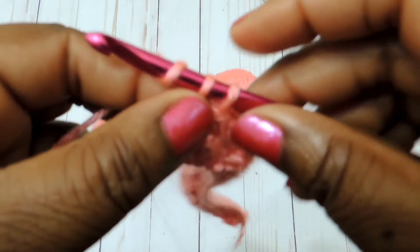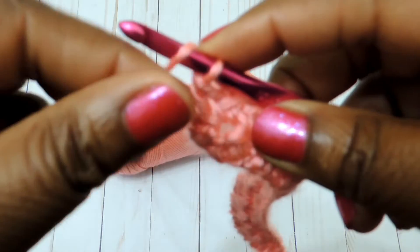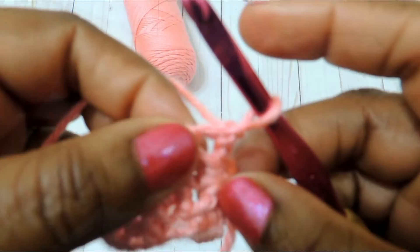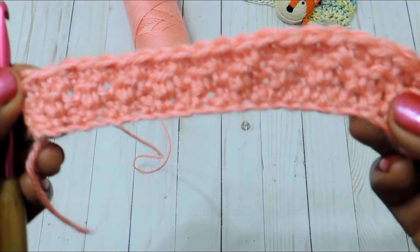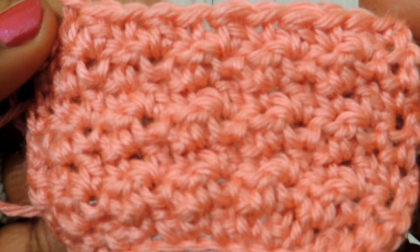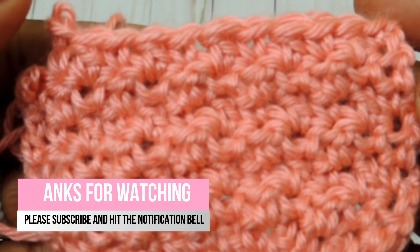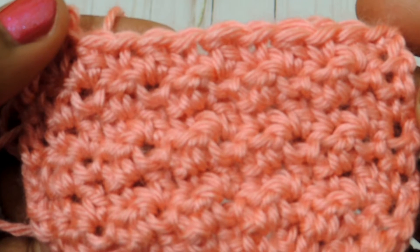That's it, guys — that's how you do the lemon peel stitch. If you look at it closely, which I'll show you in a close-up at the end, you will see that it kind of resembles the peel of a lemon — that's the whole point of it. Use a smaller hook and smaller yarn and it will really turn out pretty. I hope this helps and I'll talk to you all soon.